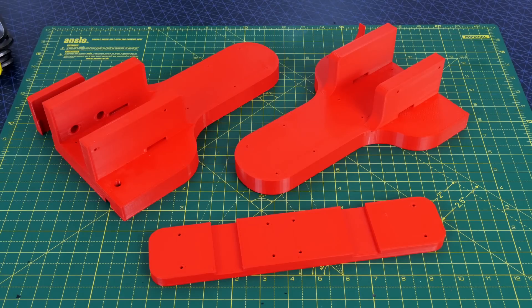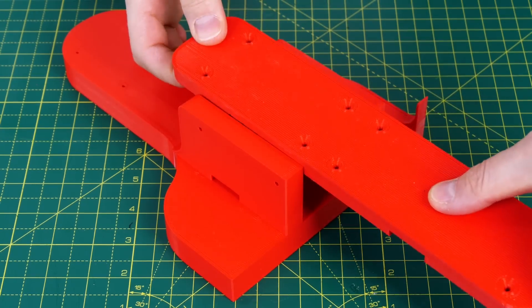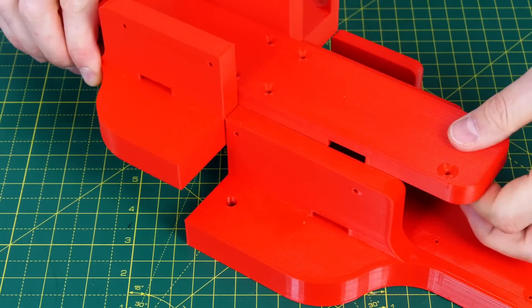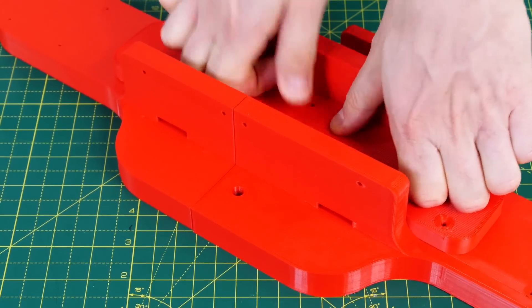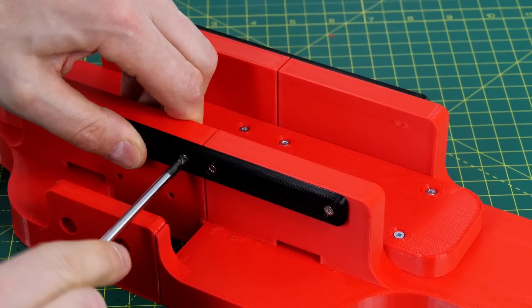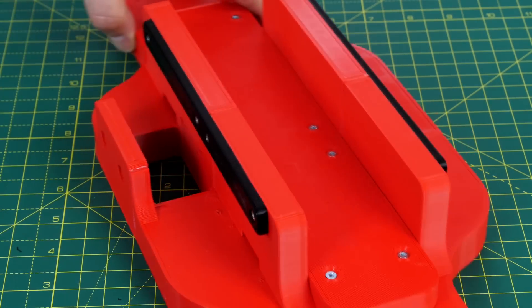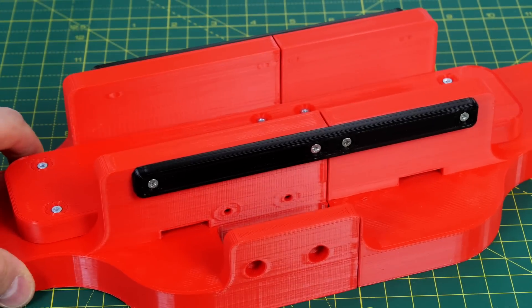The main chassis for the robot is made in three parts because it was too big to fit on the print bed. I've got a bridge part that joins the other parts together and that's all a push fit, although I did leave screw holes so we can screw it together and make sure it doesn't come to pieces. I also added rails down the side for extra strength and that all goes together very nicely.